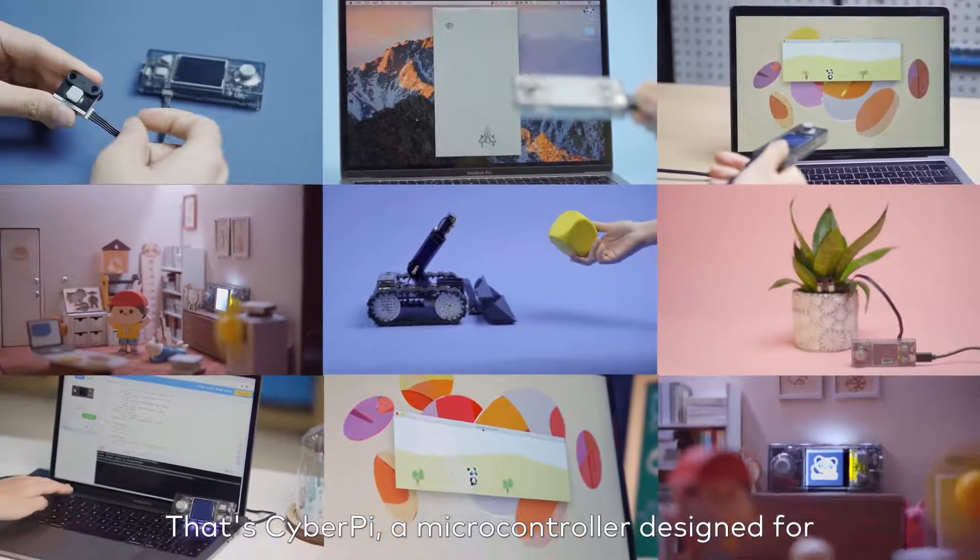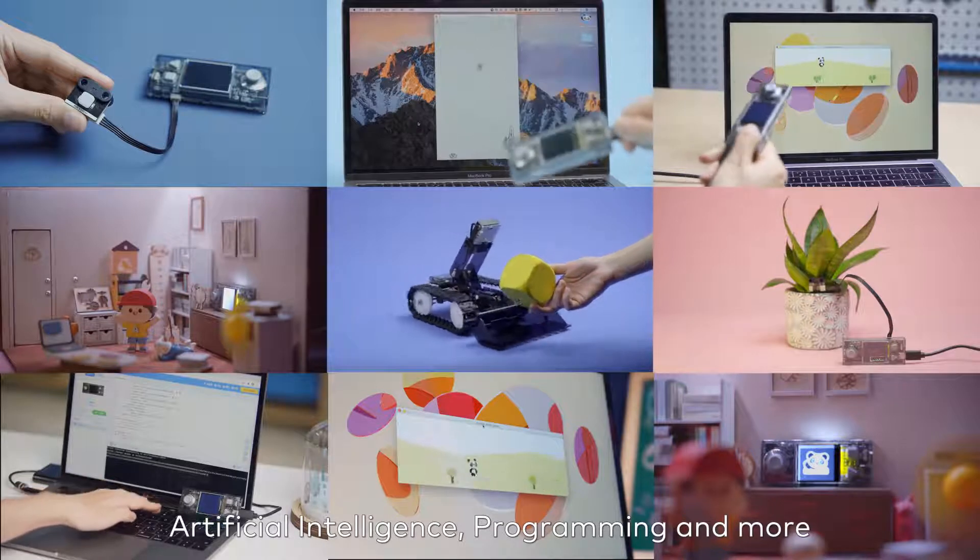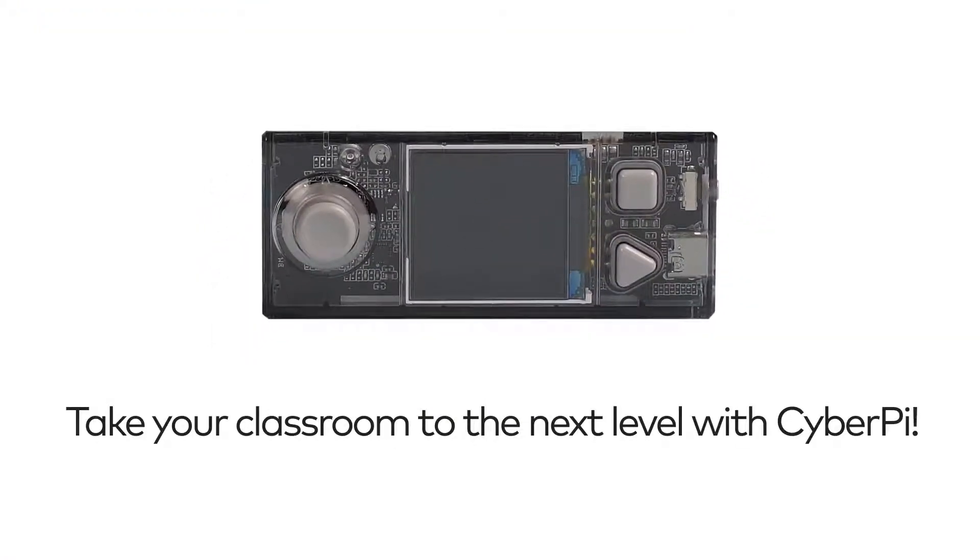That's CyberPi, a microcontroller designed for teaching and learning computer science, artificial intelligence, programming and more. Take your classroom to the next level with CyberPi.